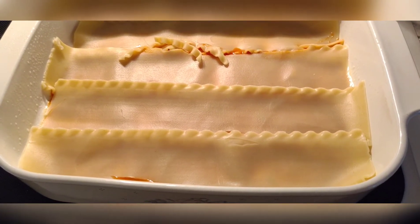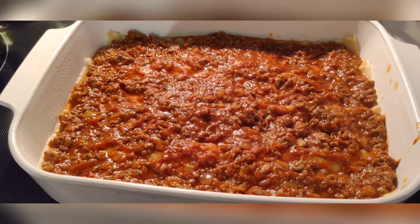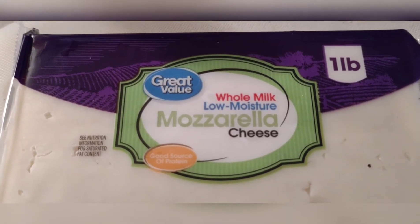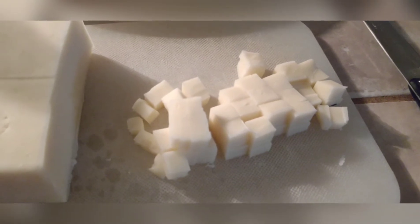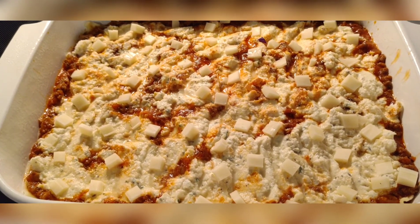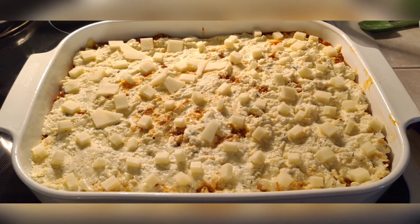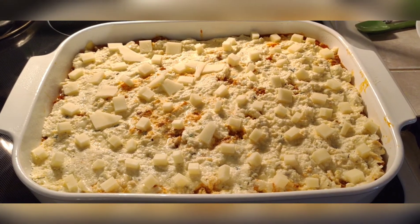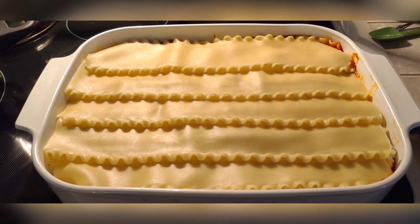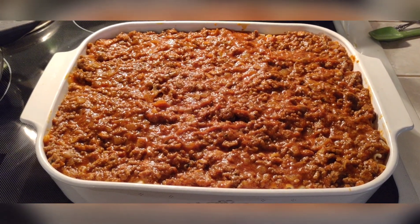Add a thin layer of the meat sauce, then a thin layer of the ricotta cheese mixture. Now cut whole milk low-moisture mozzarella into tiny quarter-inch by eighth-inch cubes and add those on top of the ricotta mixture. Once you've got the little cubes of mozzarella on, go for your next layer of noodles and start the process all over again — meat sauce, then cheese mixture, then little squares of mozzarella on top. Repeat for another layer of noodles, then top it all with sauce and mozzarella.